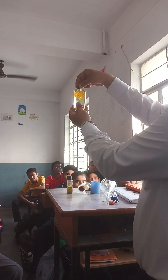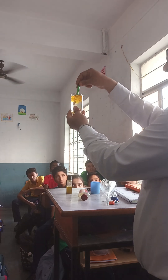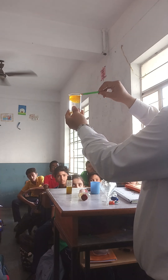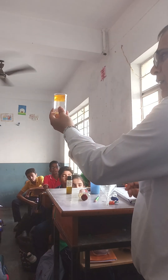It looks like honey, but it's not honey. Honey is miscible — if you put honey in water, it mixes. Now we have to separate the mustard oil and water.